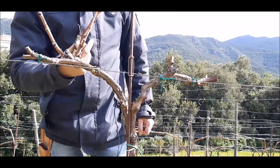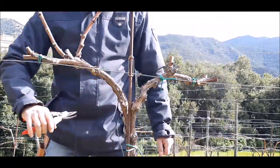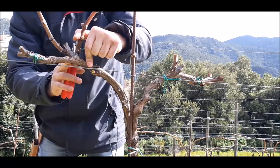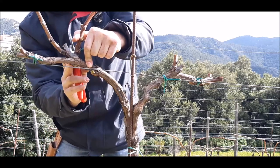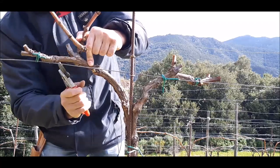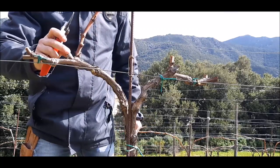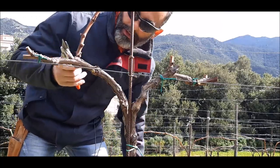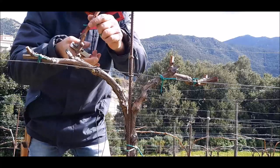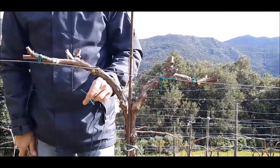Pensiamo a questo. La tecnica classica direbbe taglia qui perché così svecchi. No: in questo caso la porzione di dissecamento è importante. Quindi come prima, raso questa parte: il cono di dissecamento va a interessare questo moncherino che si seccherà completamente e l'anno prossimo lo elimino. Questo lo lascio uno e due, e così mi riporto in asse.